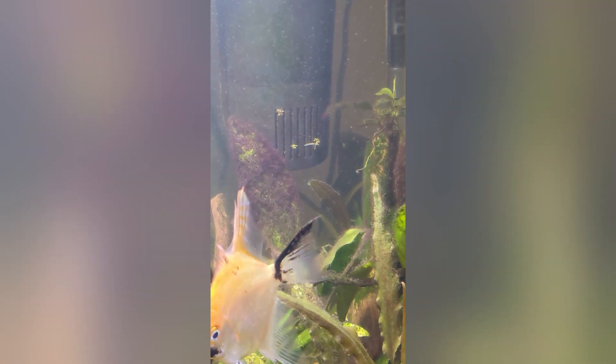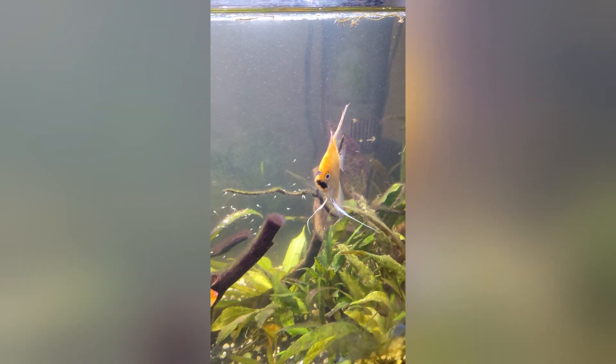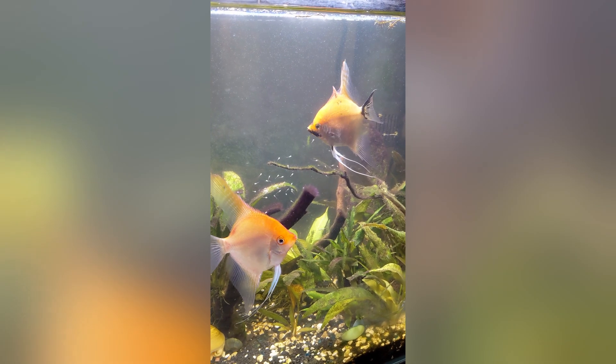I'm worried about this filter I have — I'm afraid they're gonna get sucked into it. So my plan is to take out that filter and replace it with a sponge filter that I have.